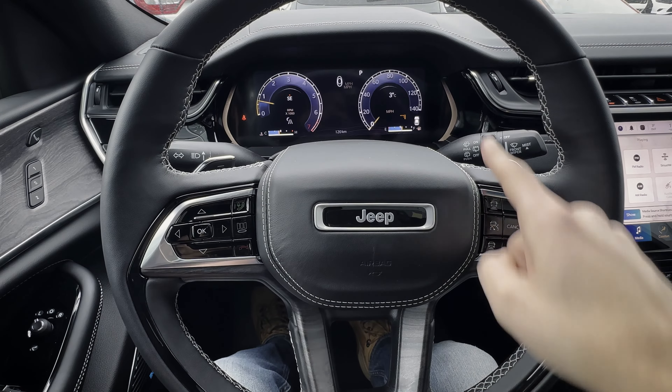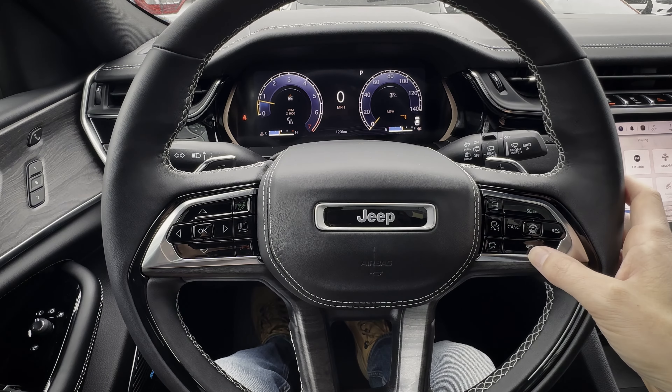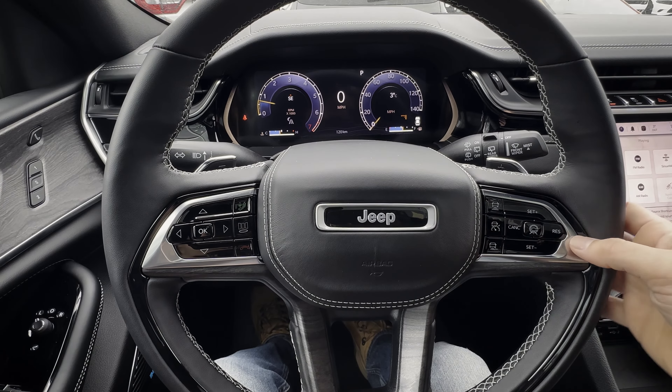You can cancel, resume, or set plus or minus. So as you're traveling on the highway and you want to set your speed, all you're going to do is turn it on, set it, and then go up or down one kilometer or one mile per hour at a time. You could hit the brake if you wanted to stop it, hit cancel as well, and then hit resume if you wanted to resume your previously set speed.